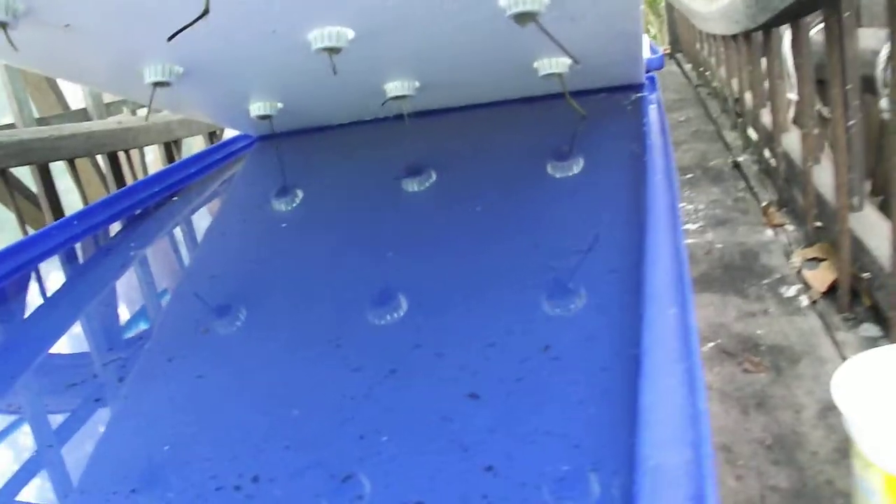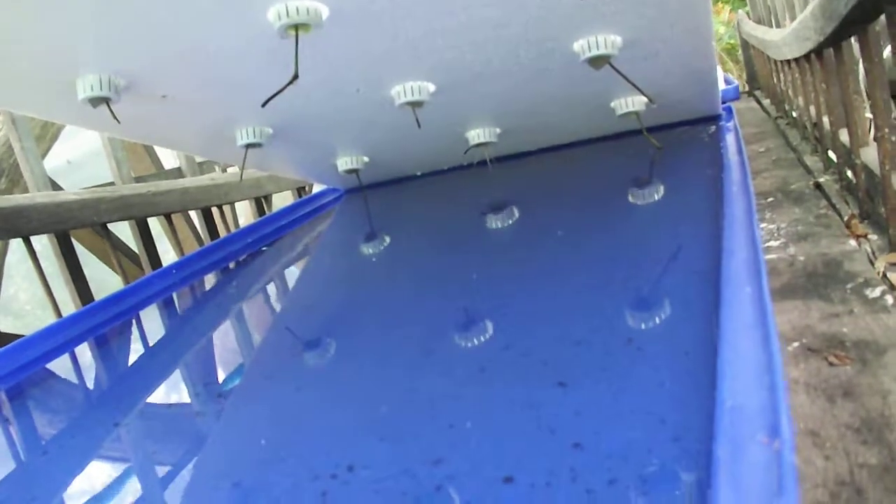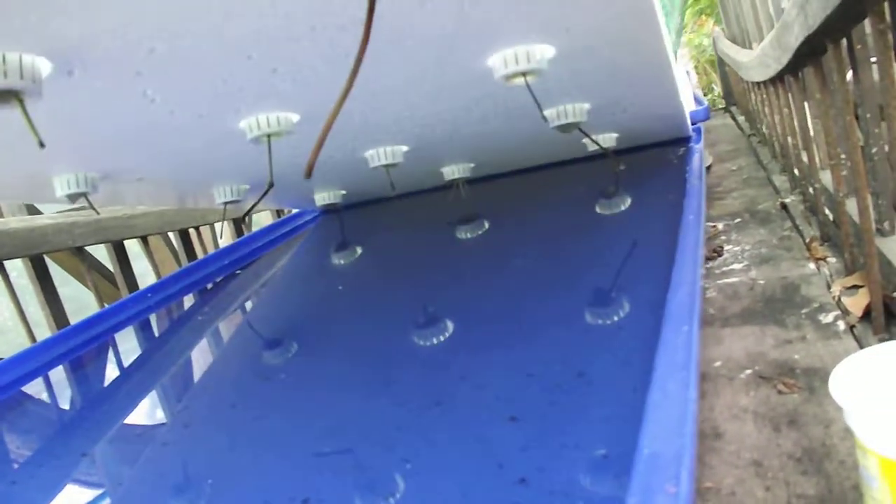This tray holds, I think it's 50 liters of water. And I've put in here about 12 plants.